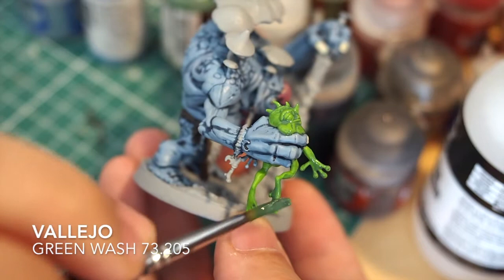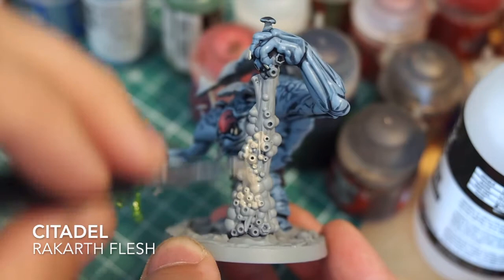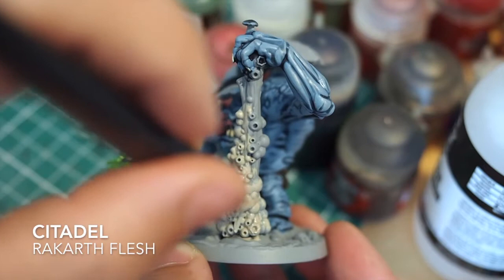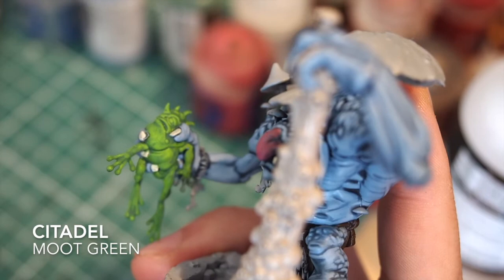Just make sure to cover the whole frog, being careful with pooling so it doesn't take away any details. For the weapon itself I'm going to use Rakarth Flesh - it's a good mid-tone colour, not quite grey, not quite white, but it has a really good property for the weapon.